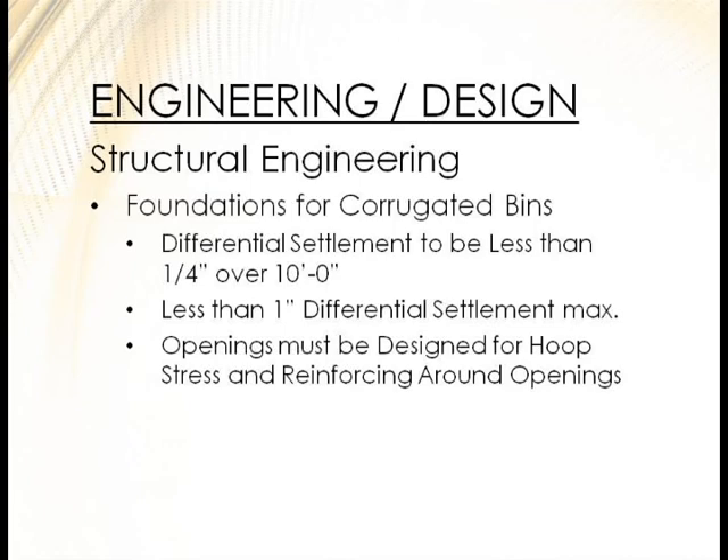Consider stage filling when you first fill a new bin — go up 25%, wait a few days, have a surveyor monitor settlement every other day, confirm it's stabilized, then go another 20%. An engineering firm would help you plan that process. If you just fill it all the way and there are any soft spots, the damage will be much greater. Make sure openings are designed properly and the stresses are accounted for.